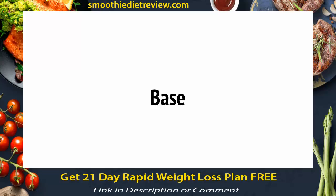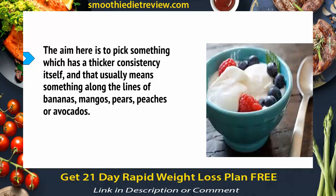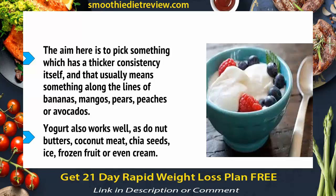The next thing to think about is your base texture, often just referred to as the base. This is what's going to provide the body of your smoothie and give it a thick consistency so that it is a smoothie and not a juice. The aim is to pick something which has a thicker consistency itself, and that usually means something along the lines of bananas, mangoes, pears, peaches, or avocados. Yogurt also works well, as do nut butters like peanut butter. Coconut meat, chia seeds, ice, frozen fruit, or even cream — although this last option is not quite so healthy — are also things you might want to consider.